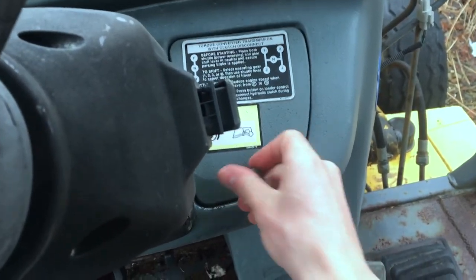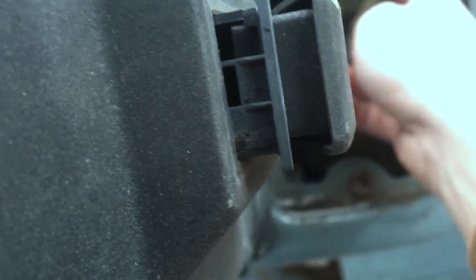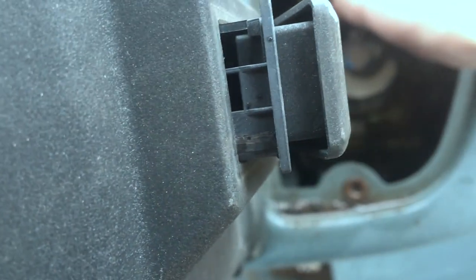This panel should just come off like that, and there is the brake reservoir. I'll reach in here and let's just make sure the wire wasn't loose — they look kind of dirty.